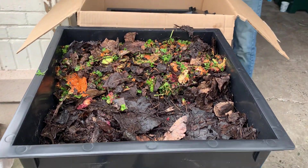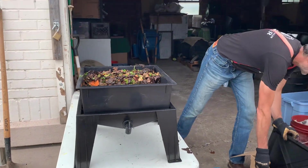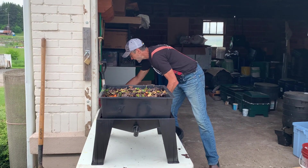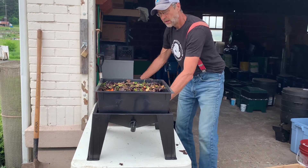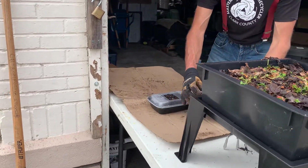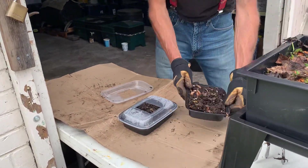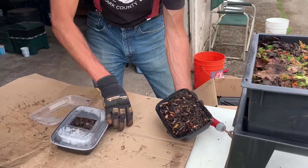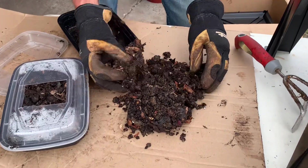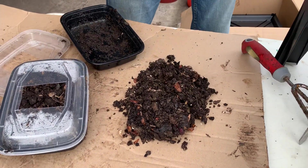Here's a little trick we've got for harvesting worms. Not everyone has these beautiful bins that will separate it out for you, so sometimes you've got to separate it yourself. You can see the worms kind of want to go to the bottom, so we can just catch them.